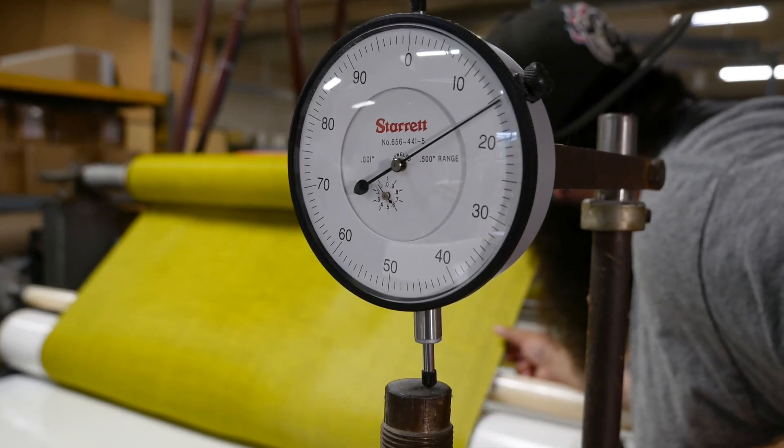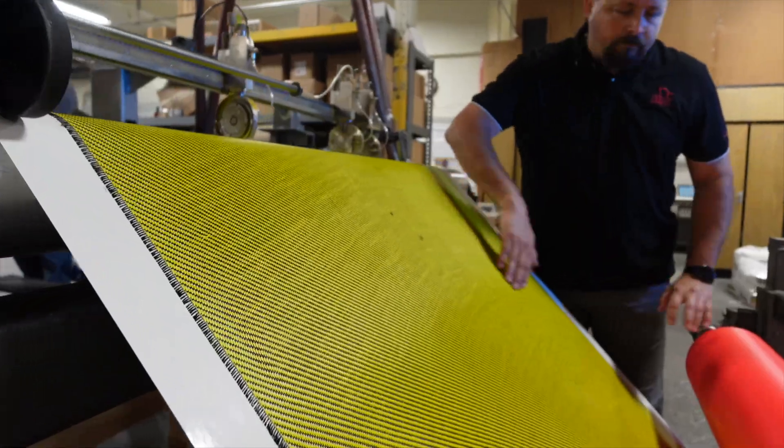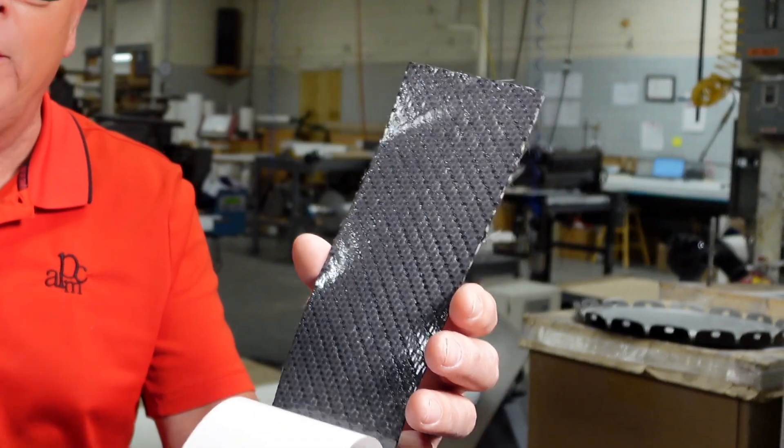Pre-pregs.com is the place to go for anything in small quantities that's needed in a very short period of time. Everything is custom — from the epoxy to the fiber — to your requirements when you need it, and especially when you need it fast.